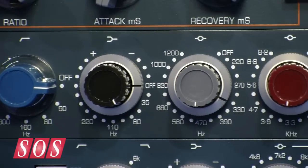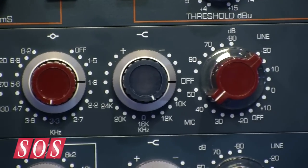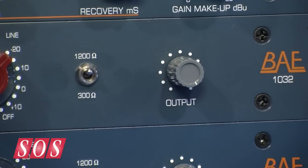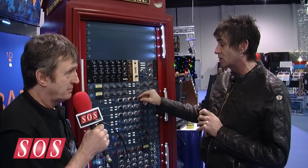Yeah, we called it the 1032 because it's a 10 series mic pre and it's got 32 frequencies. As you can see, it's a 4 band EQ, so I suppose the nearest thing people can relate to it is the old 1081.